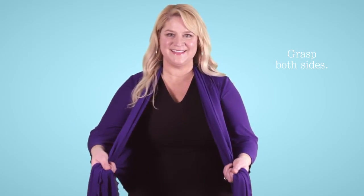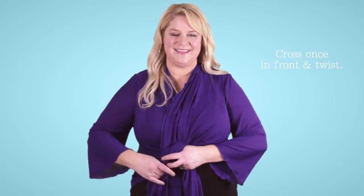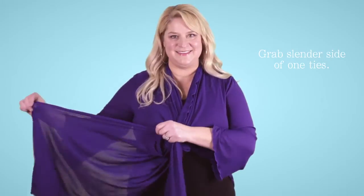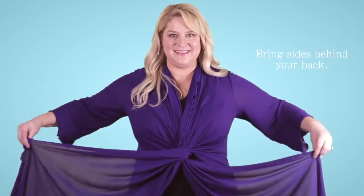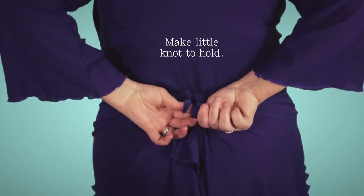Grasp both sides, cross once in front, and twist. Grab the slender side of one tie and the slender side of another, pinching, bring it behind your back, and make a little knot to hold.